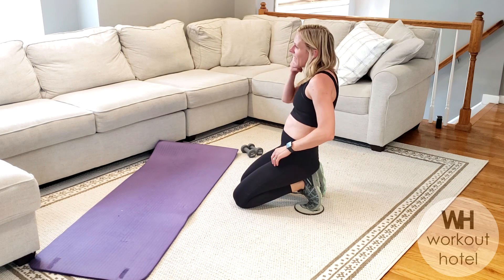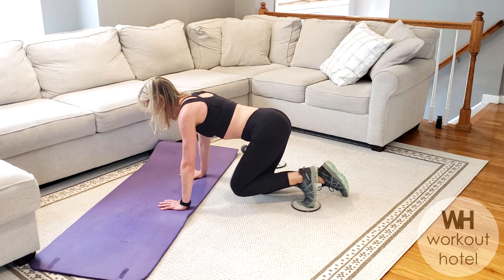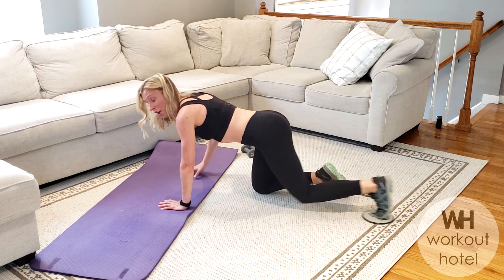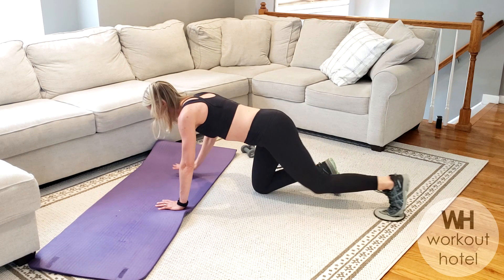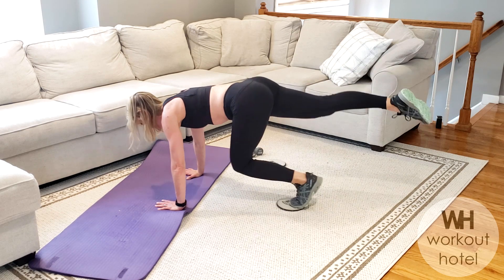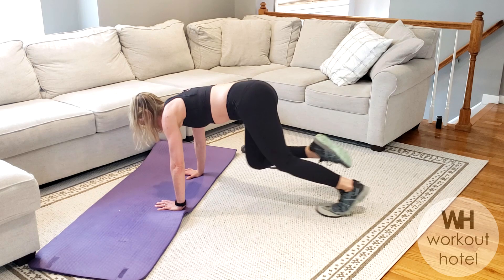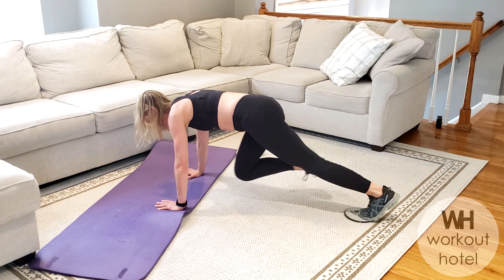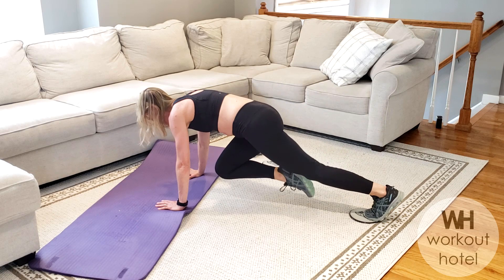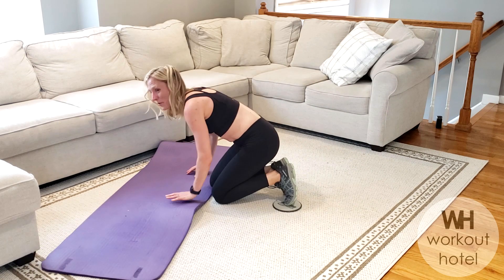We're almost done. Get ready on the other side — left leg only. You might stay here; you're still working the core and working that leg. Option two — one in, one out. Eight, seven, six, five, four, three, two, one. We rest. Nice job.